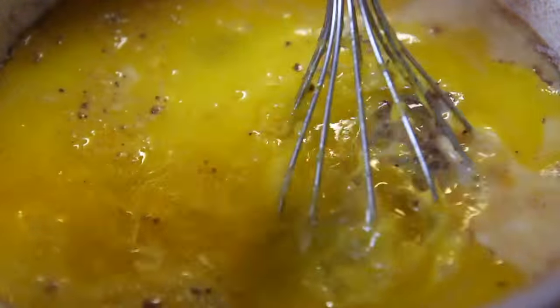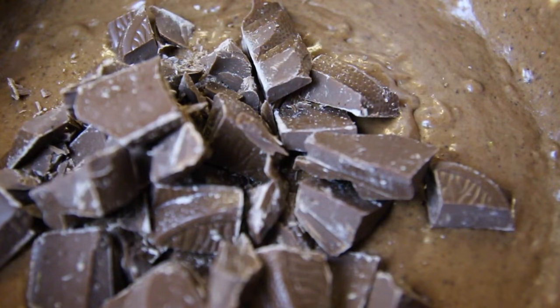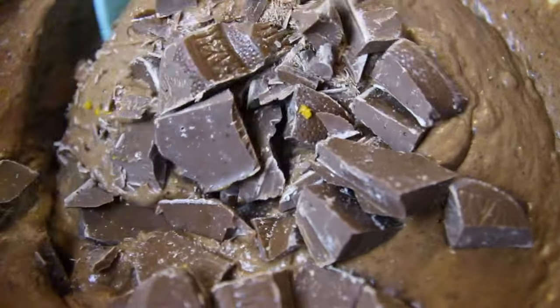Mix all that together until it's smooth. Then, just before you put the batter into your ovenproof dish, fold through the milk chocolate that you've cut into chunks.